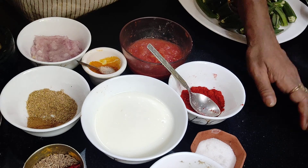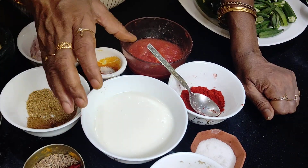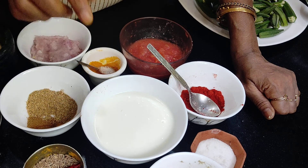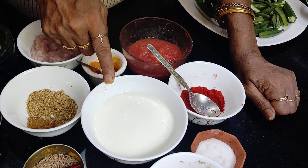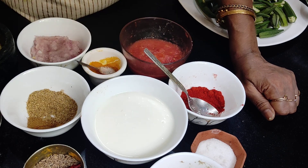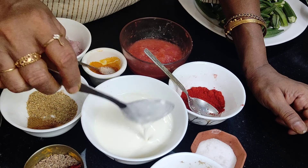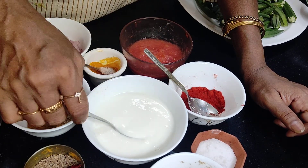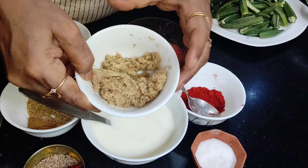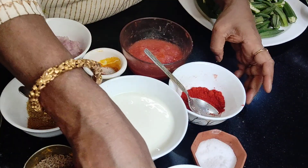Now, the most important thing: since this is a yogurt curry, you will need yogurt. I have taken 100 grams of yogurt and whipped it to make it lighter, not very thick. And of course, ginger paste — very important for your immunity.